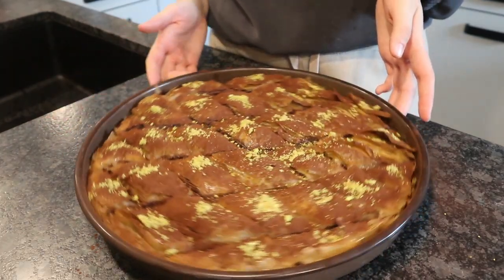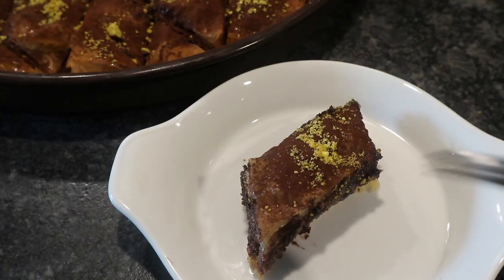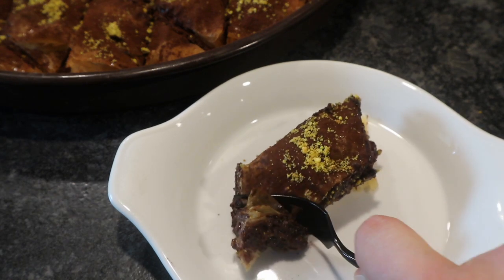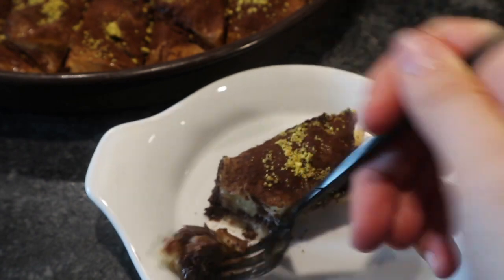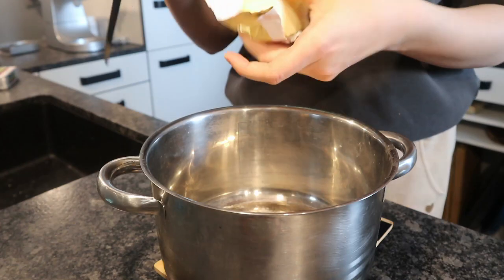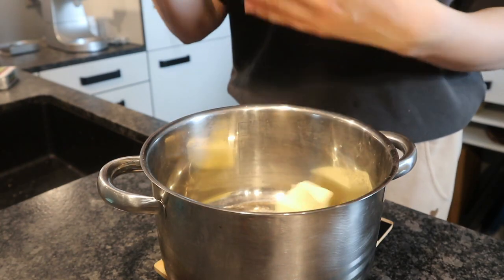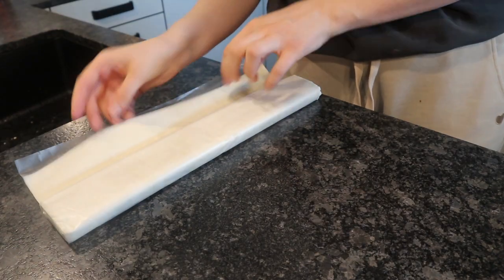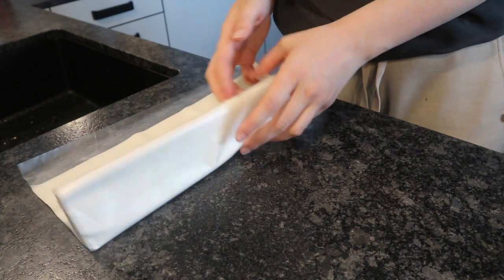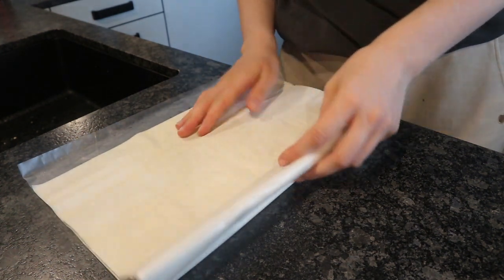Today I'm going to show you how to make these delicious milk baklava. It's so good and I also made a little bit of a ganache filling. We're going to start off by melting our butter. I used 200 grams of butter — ghee would be even better but I didn't have that.